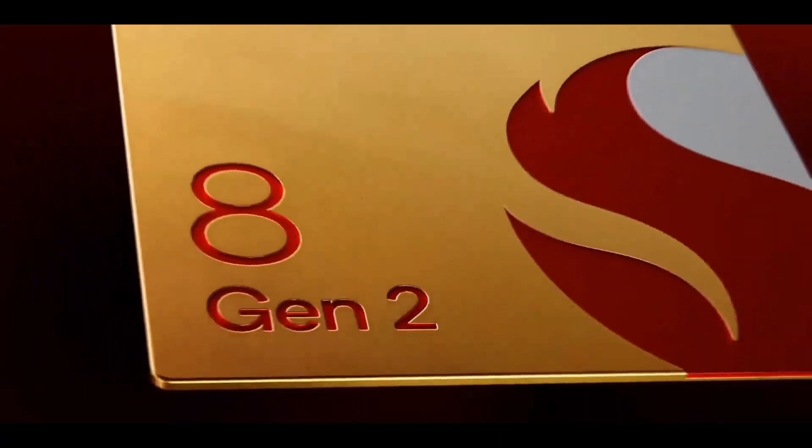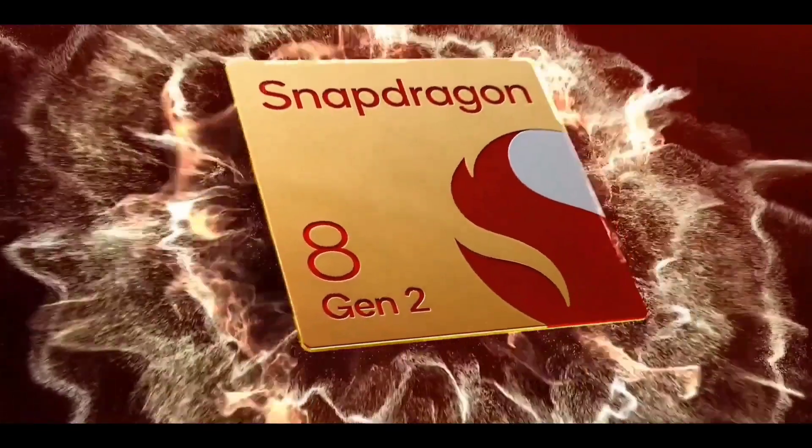The fingerprint reader is under the display rather than being mounted on the side. The latest X-series smartphone from Moto is powered by an octa-core Qualcomm Snapdragon 8 Gen 2 processor.